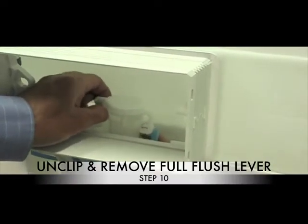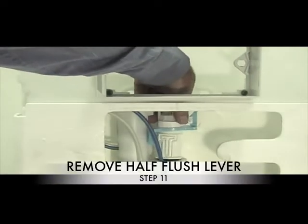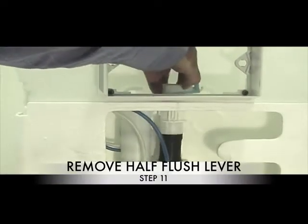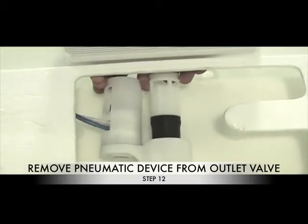Step 10: Remove the full flush lever. You will no longer require this. Step 11: Remove the half flush lever. You will no longer require this. Step 12: Remove the pneumatic device. You will no longer require this part.